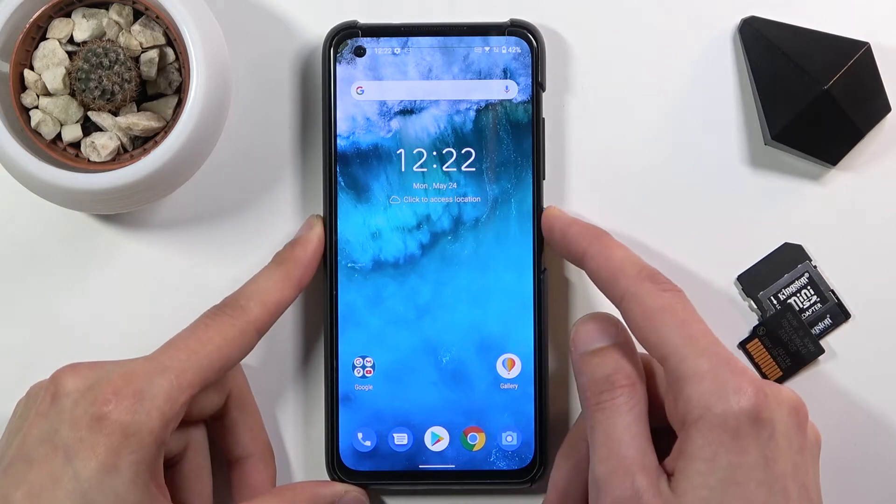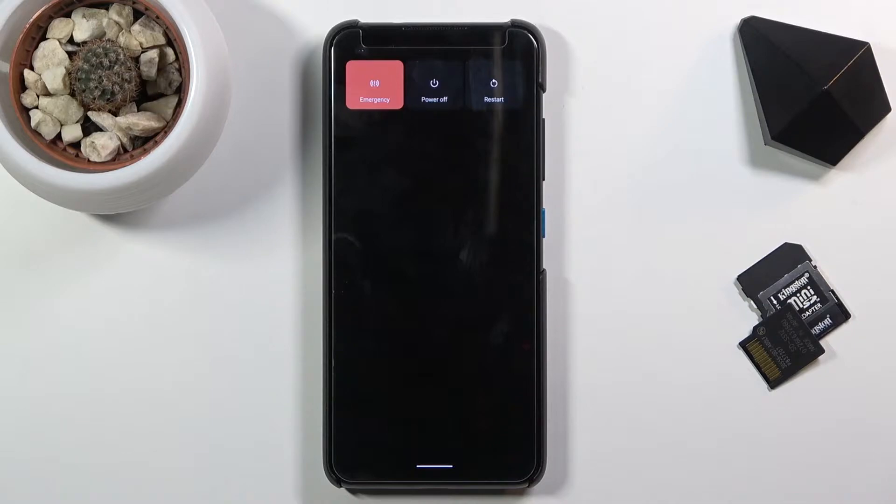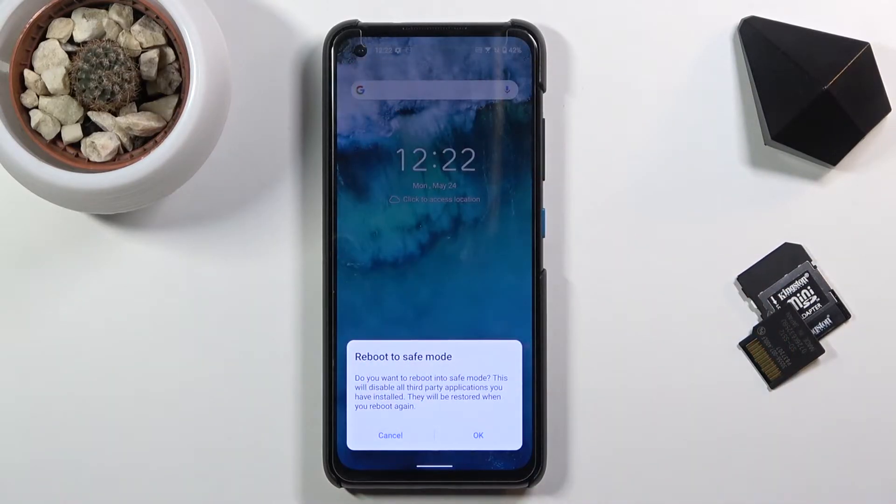To get started, hold the power key. Once you see the boot options, you want to hold the power off option. This will bring out this little window at the bottom — Reboot to safe mode.